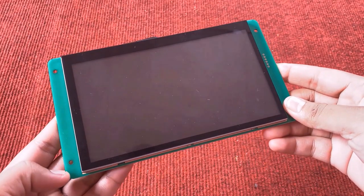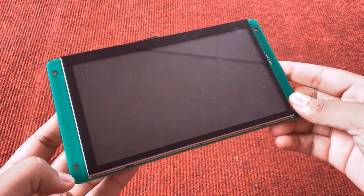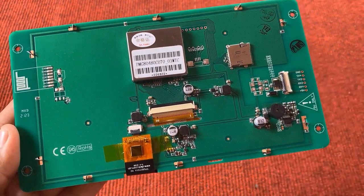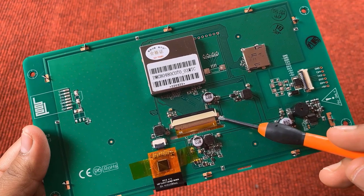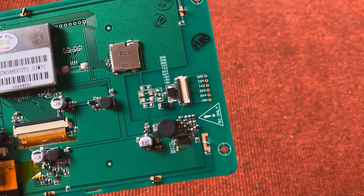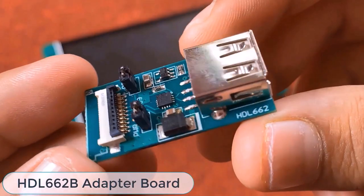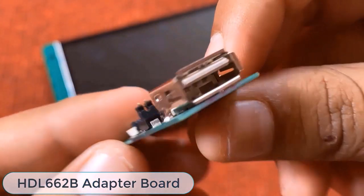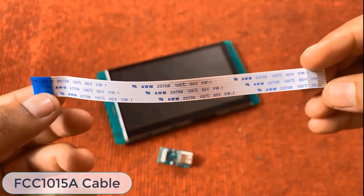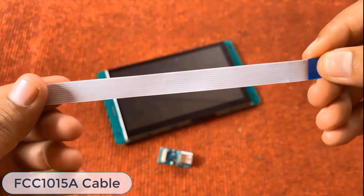This is the 7-inch HMI LCD display from DWIN with a resolution of 800 by 480. At the back of this board, all the interfaces for touch and display unit are available. The name of the display is DMG80480C070. It has a UART port for serial communication with a computer or a microcontroller. This is an HDL662B adapter board — it's nothing but a USB to serial converter.